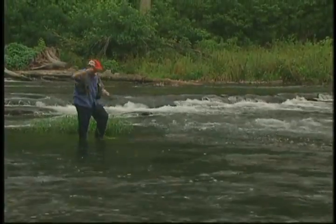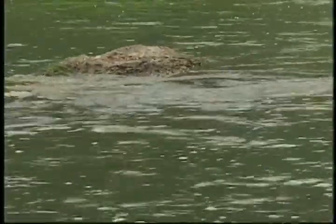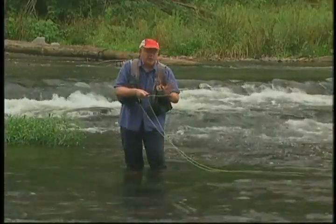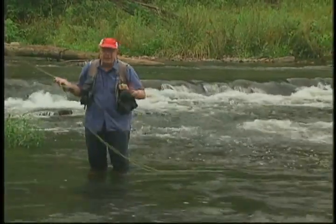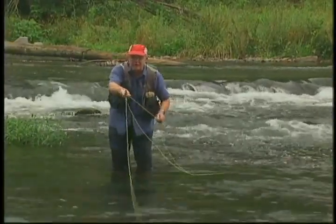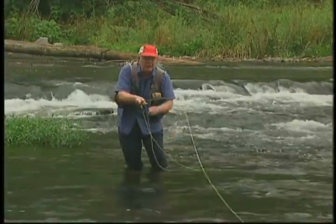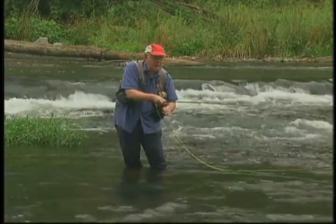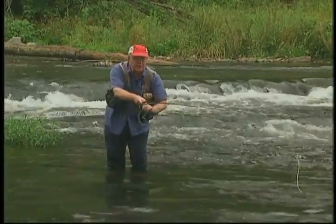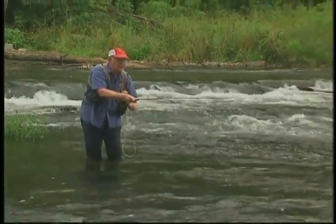Got some grass — I've got to bring that back and get the grass off of it. They will not hit the fly with grass on it. I'm running a few streamers right in front of those boulders and you'll notice I have the rod tip pointed right down the line. That's so I can feel the strike and once I feel it, set that hook. You always want your rod tip pointed right where the line is coming out of the water.